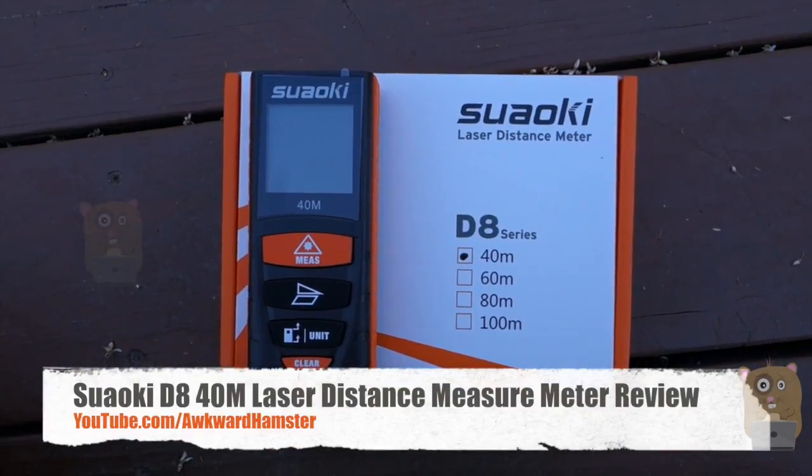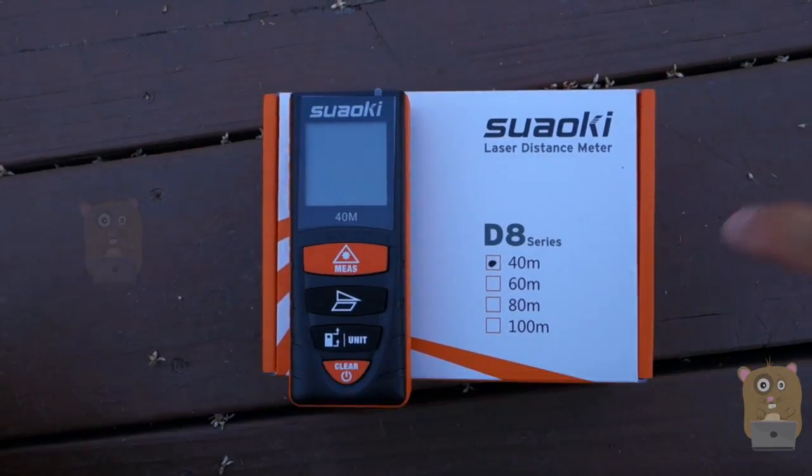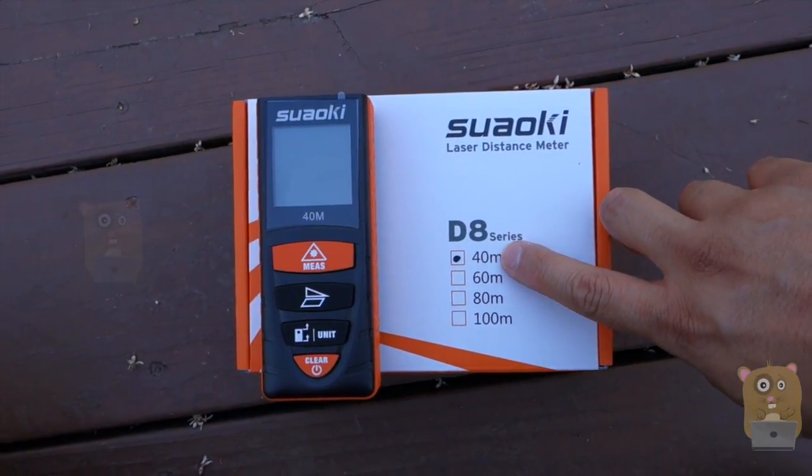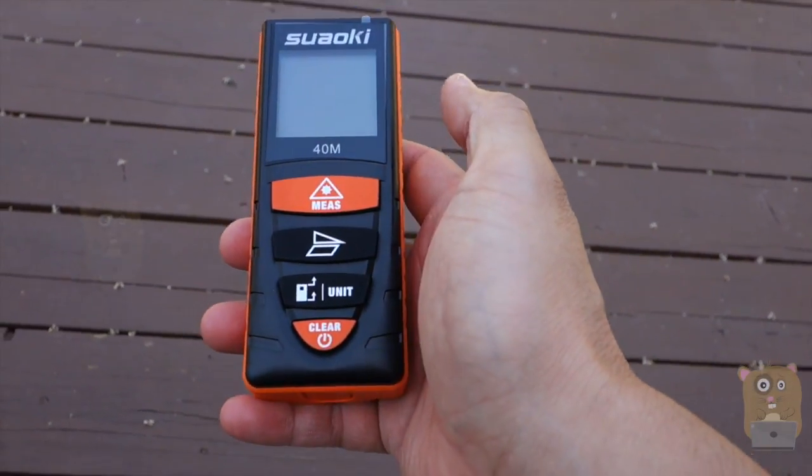Hi, welcome to Okra Hamster. Today I'll be reviewing the Swelkie Laser Distance Meter. This is from their DH series and the one I got is a 40-meter model. This costs just about $33 on Amazon.